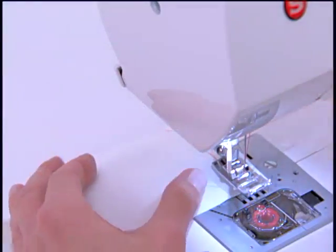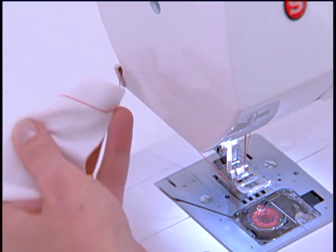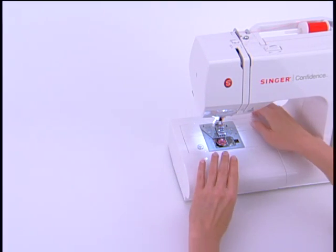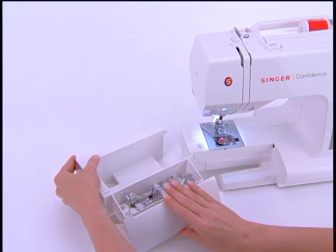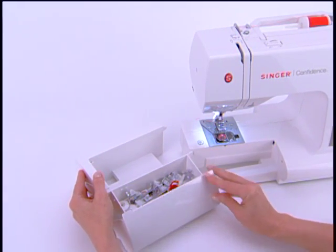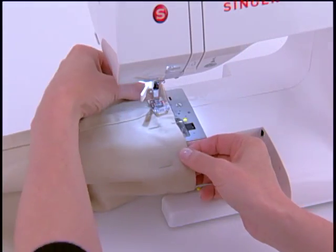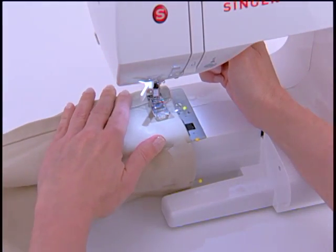The thread trimmer, near the back of the machine, conveniently cuts thread tails after sewing. This is the removable extension table — all the machine's accessories can be stored here. Remove the extension table to access the free arm, which is great for sewing hard to reach areas like pants hems or children's clothing.